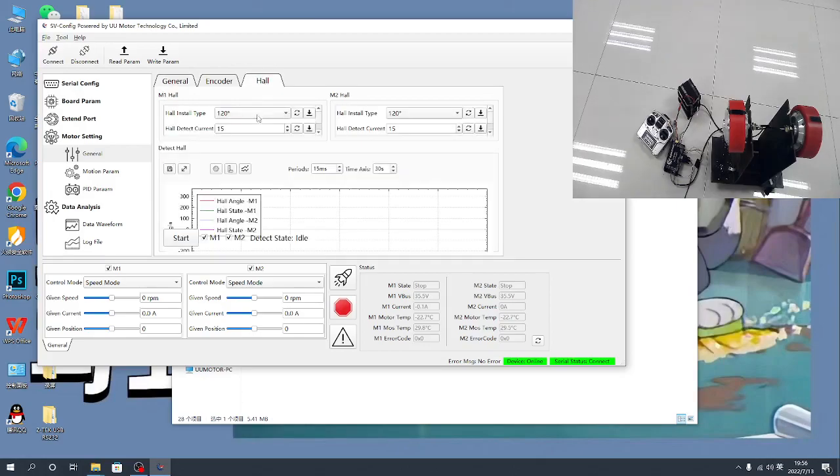Then you need to run the hall sensor detection. Press Start. When it is finished, it will automatically save the data. If it does not save the data, you will see all the information displayed here.